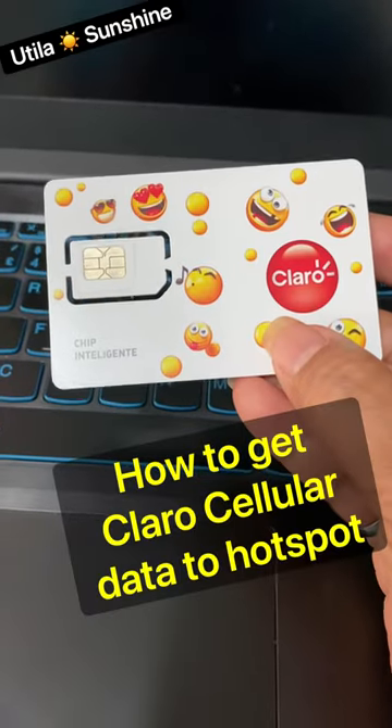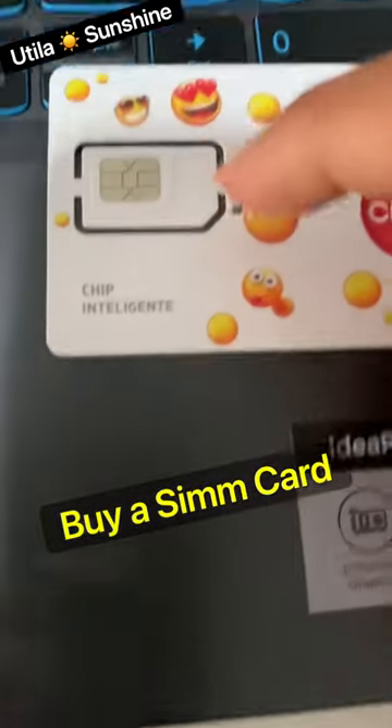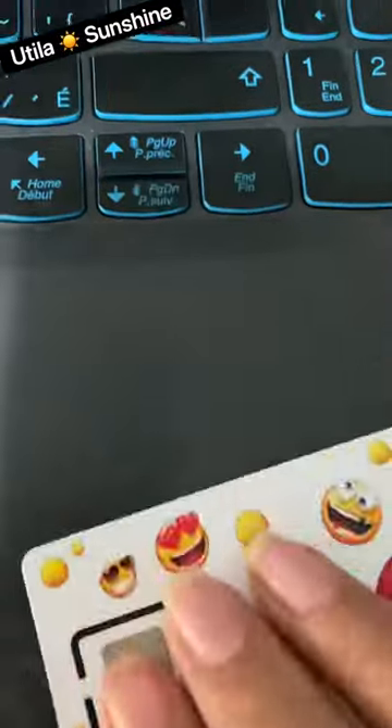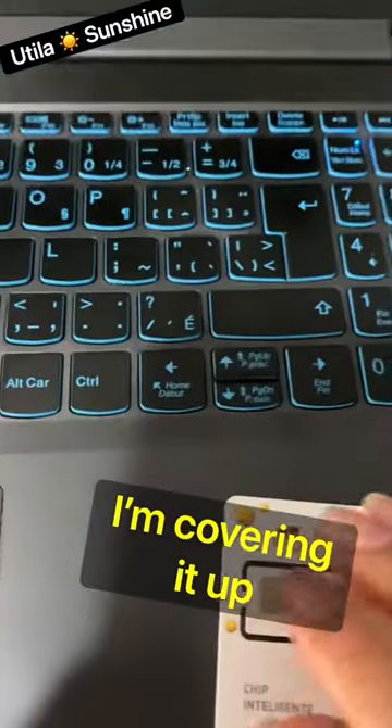If you want a backup internet service, you get a Claro chip and you can cut it out here — or a micro SIM card — and your number is usually on the back. You pop it out and you stick it in your phone.